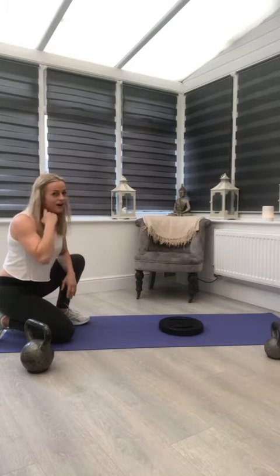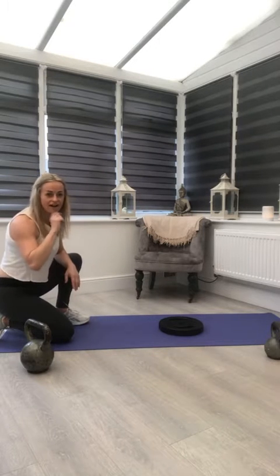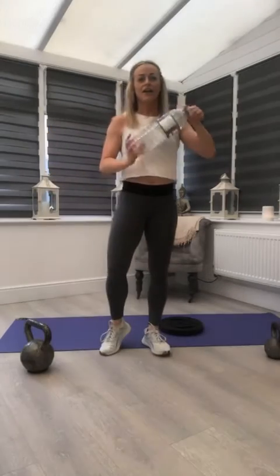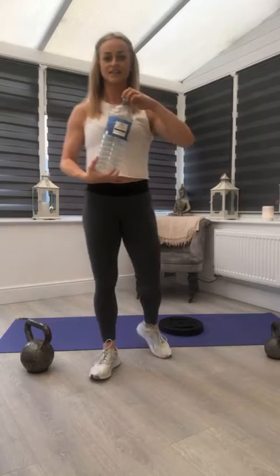They're hard, right? That's not my imagination. Explosive movement is great for cardio. Rest — 30 seconds — we'll go again.